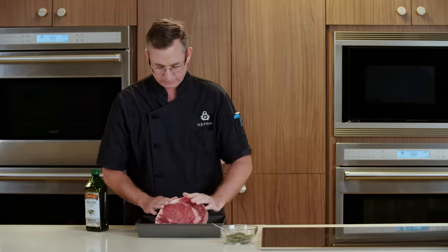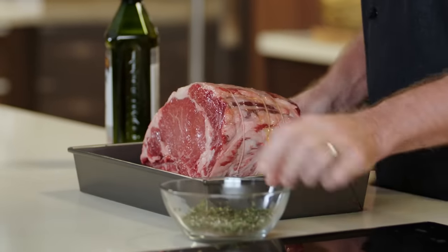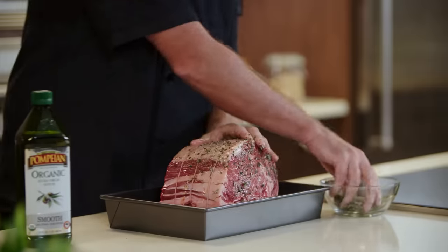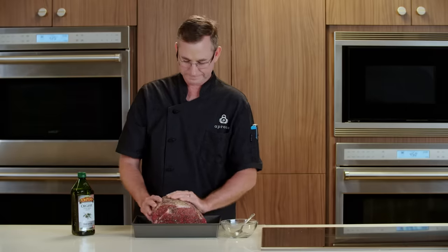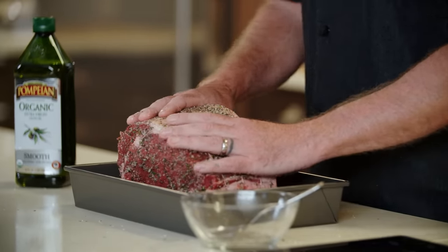Rub that all in there, all around. Now we'll take our spice mix and apply it on the top and on all sides. I'm gonna wash my hands and place this in the oven at 425 degrees for 20 minutes.